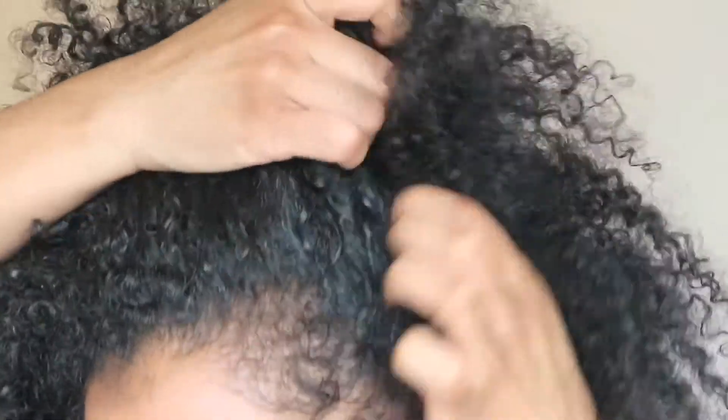Hi guys! Welcome back to my channel. Thank you so much for tuning in. I just want to show you all how I pre-poo my hair. Let's get started.